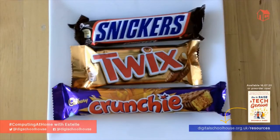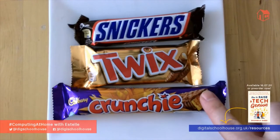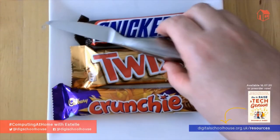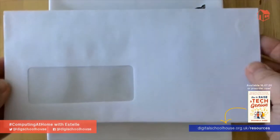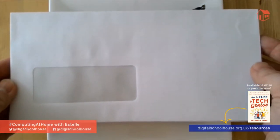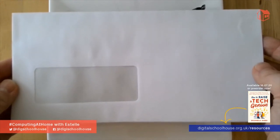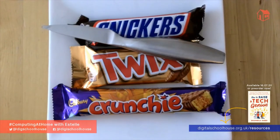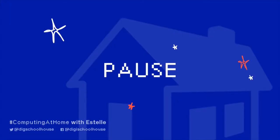In fact, all you will need is three different chocolate bars, a plate or chopping board, a sharp knife, and 12 envelopes — ideally without windows, but if that's all you've got at home then we can make a workaround for that. If you don't have chocolate bars or don't like chocolate, you could use something different inside the envelopes. Feel free to pause the video now to collect all your resources together.